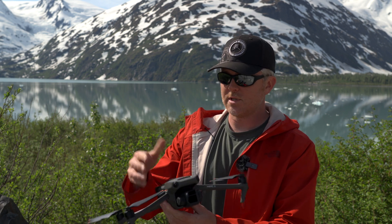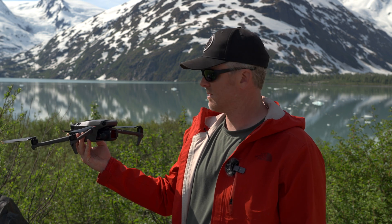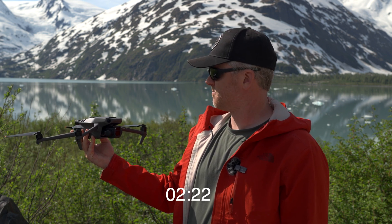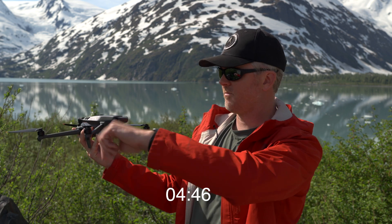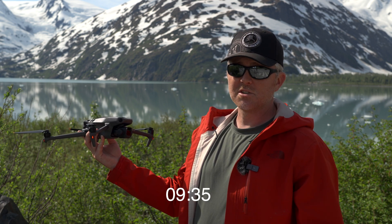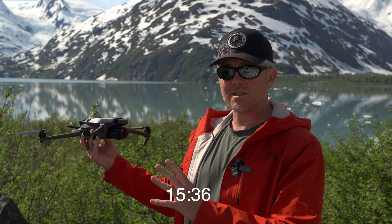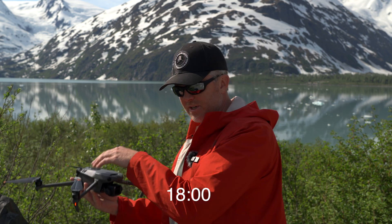I haven't flown this or done anything with it since I flew it yesterday, other than update the firmware. I'm now more than 50 miles from where I was, and it's been a few hours since I updated the firmware, so this should be pretty much a complete cold start of the Mavic 3. In the past it usually took between two to three minutes for me to get GPS lock — we'll see how much faster it is now.